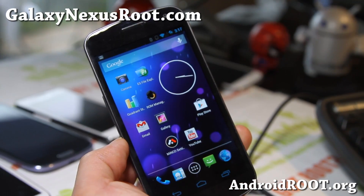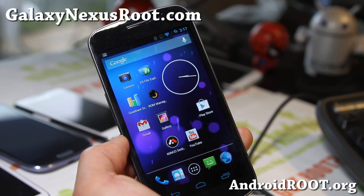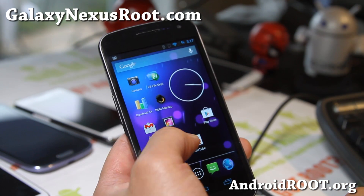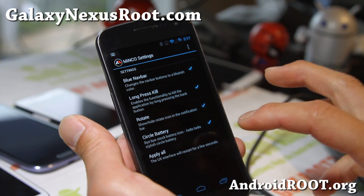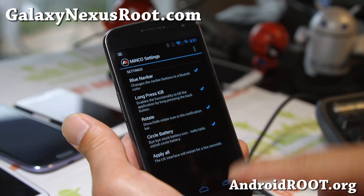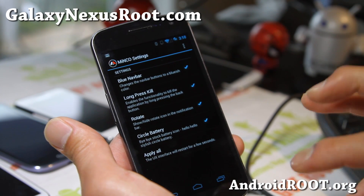This is not like AOKP — it doesn't have as many customizations, but some of you may love it as it comes with certain things you might like. As for customizations, you get all of this, which isn't too much: circle battery, rotate button, long press kill, blue navigation bar — just standard stuff, not too much.